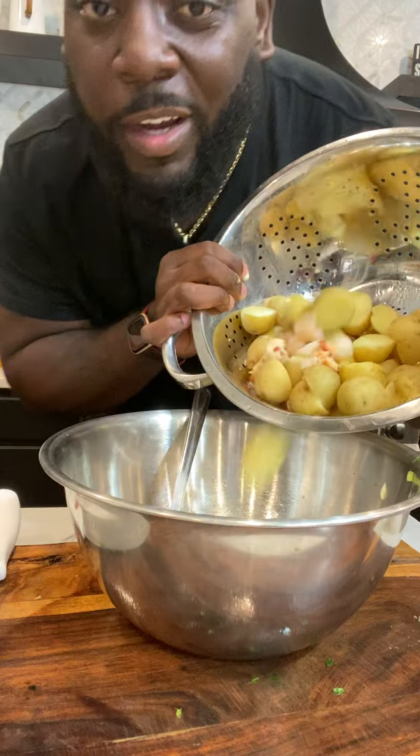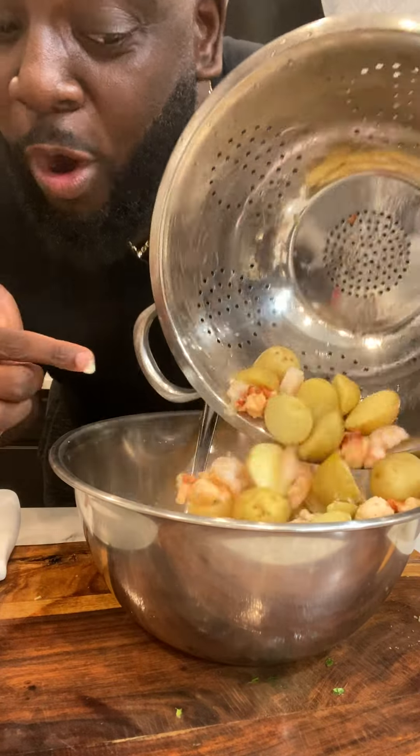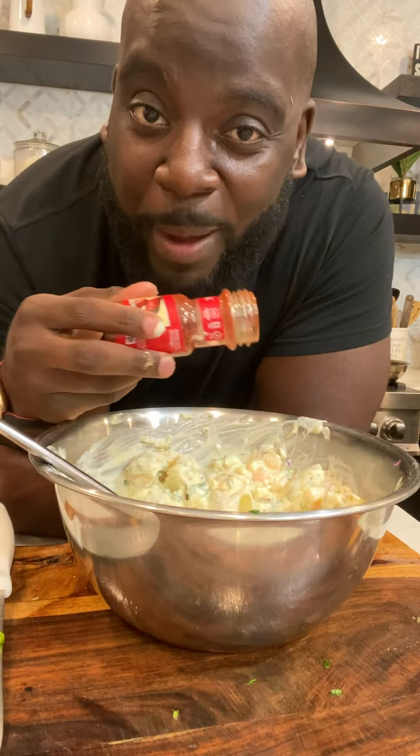Dump in all the vegetables, dump in the dressing. Now the potatoes and the seafood, while they're still warm — my grandmama always put a little paprika in it.